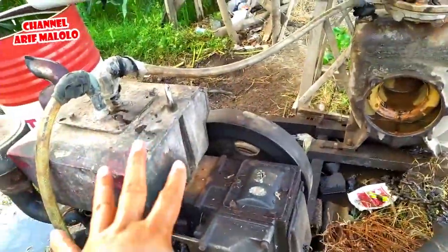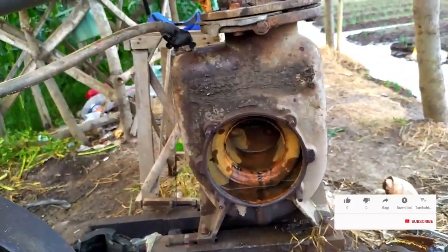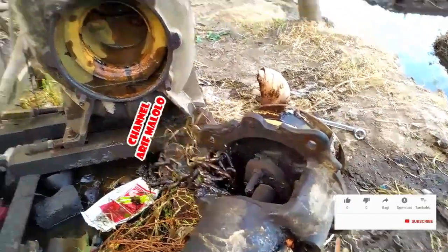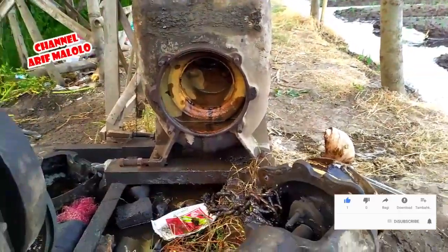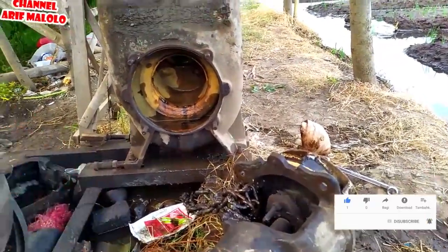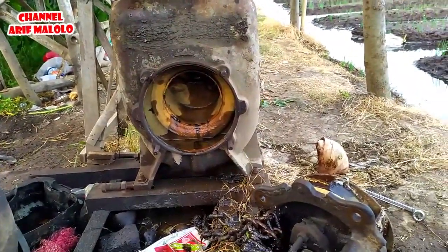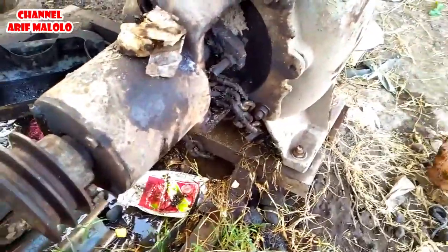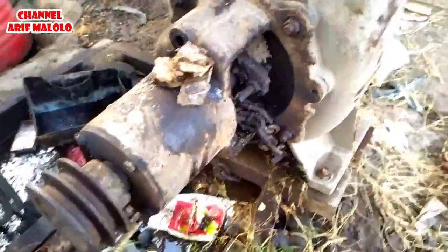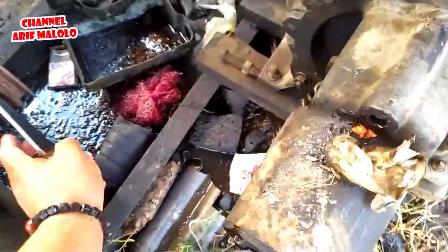Ini 20 PK dipakai untuk menarik pompa Kawamoto 6 dim. Karena saya sendiri tidak ada teman, saya sekarang akan melakukan pemasangan ini — nanti kalau sudah selesai saya coba hidupkan. Saya pasang dulu, karena ini sudah agak aus. Baut-baut sudah saya kencangkan dengan pakai engkol.